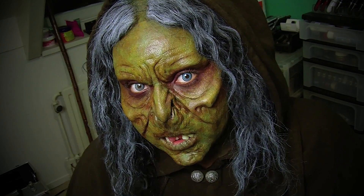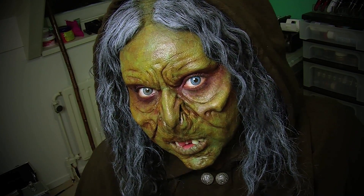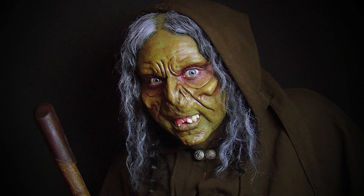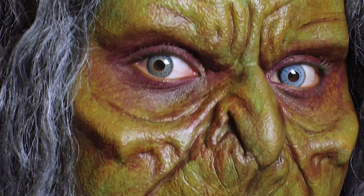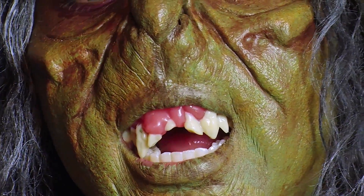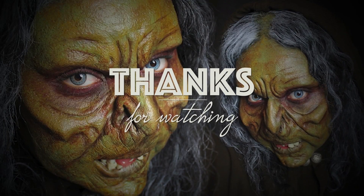I had so much fun filming this. I love doing special effects makeup. Look at those teeth — those are from Fampfangs, by the way; these are veneers. I had so much fun, and until the next video — bye! Happy Halloween.